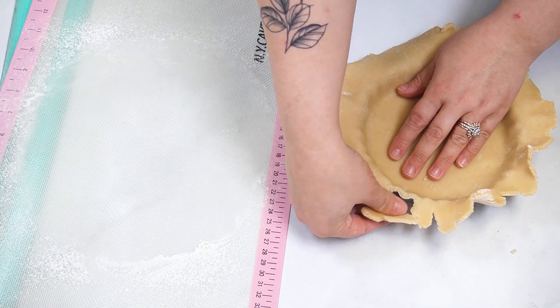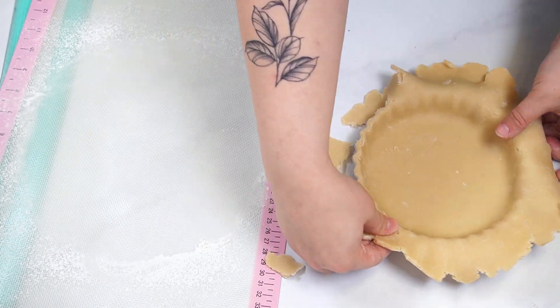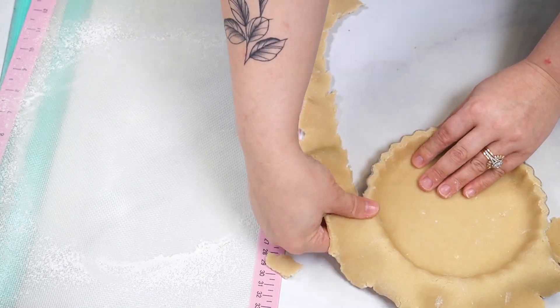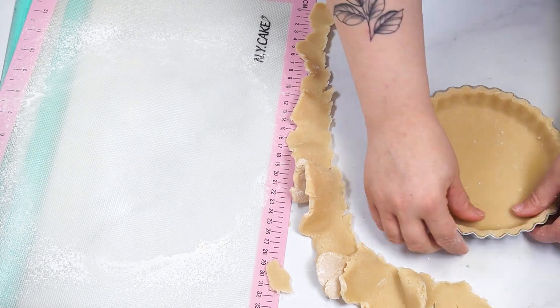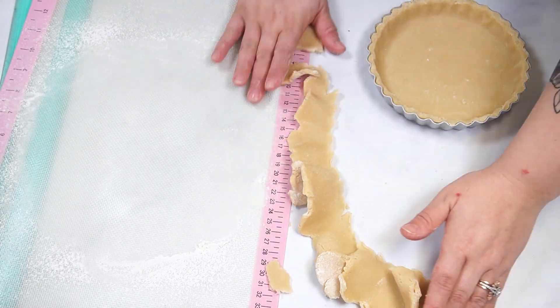Place the tart pan on a sheet pan and bake at 350 degrees Fahrenheit for 10 to 15 minutes, or until the edges are golden brown. Once the sugar cookie is baked, place the tart pan on a cooling rack to cool completely.